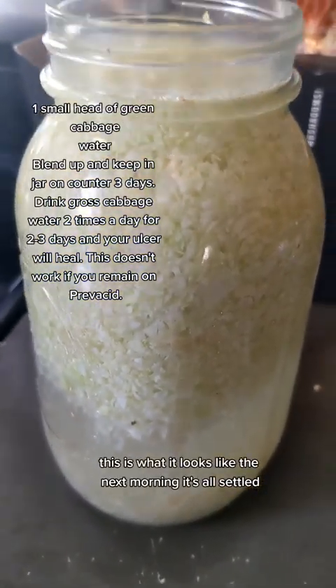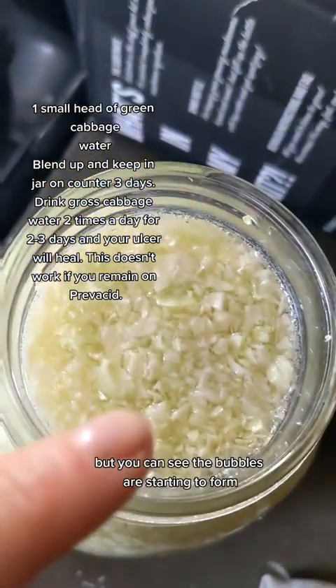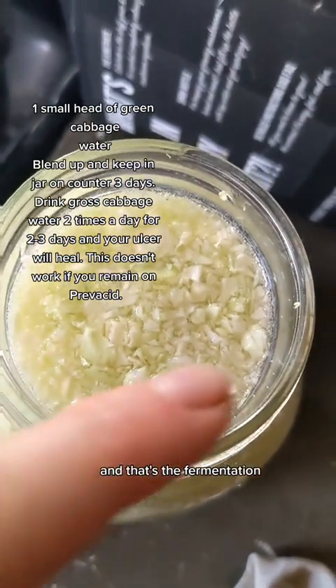This is what it looks like the next morning — it's all settled. But you can see the bubbles are starting to form, and that's the fermentation, which is very good.